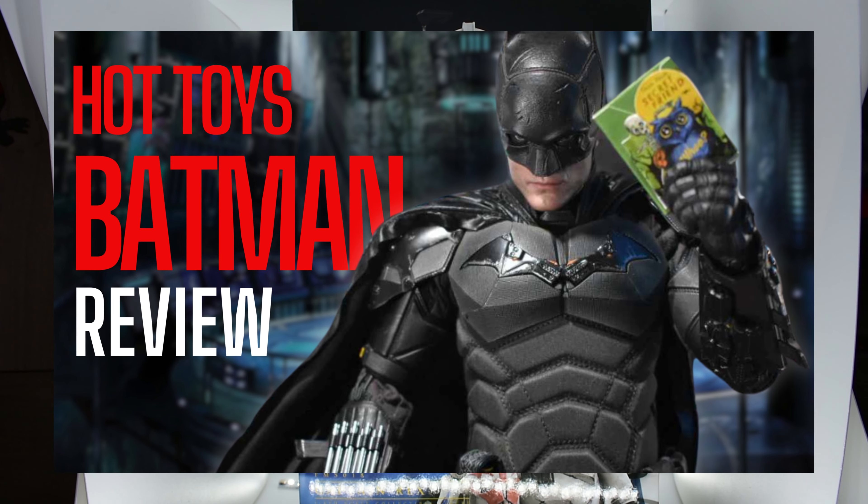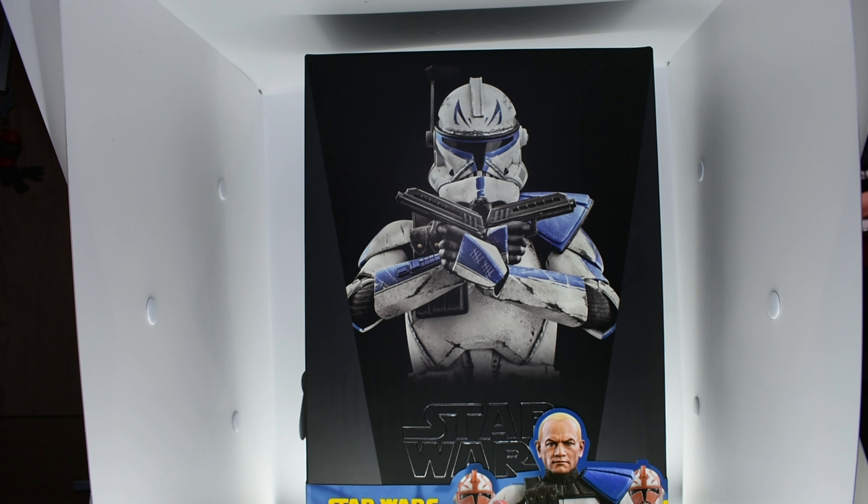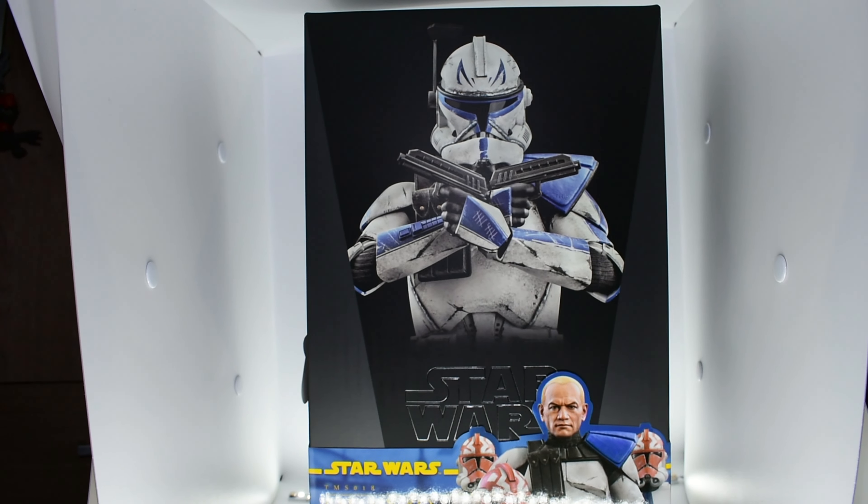As we saw in the last Hot Toys video I did with the Batman — thank you for all the love by the way — my setup is not great for Hot Toys unboxings. Although I haven't done it yet, right after I film this video I'm gonna buy a bigger light box, because it's almost like I normally buy Black Series figures and talk about them. But anyway, this box is very nice — it's a very nice box.